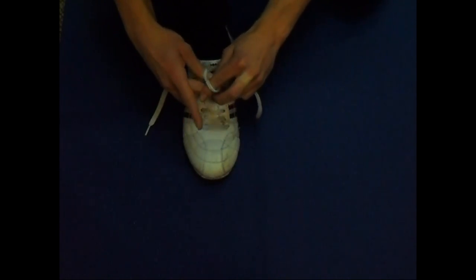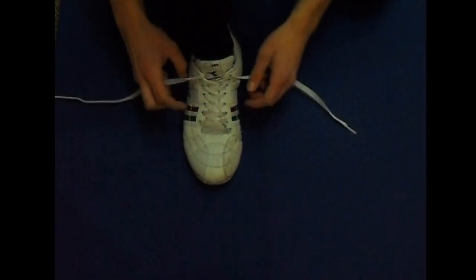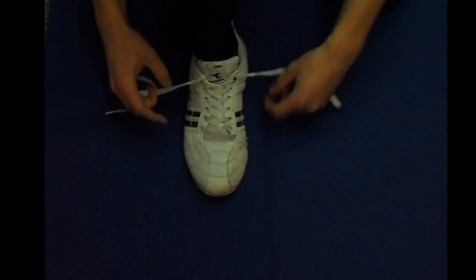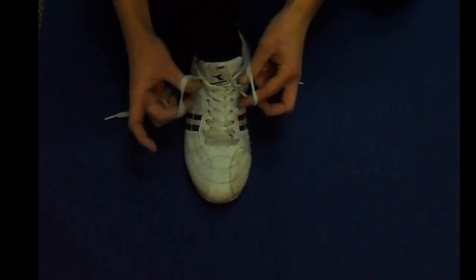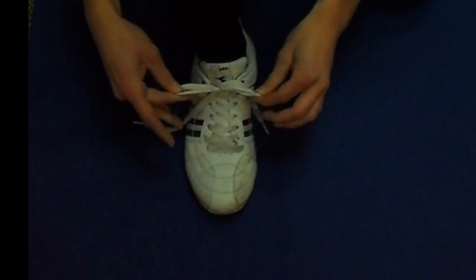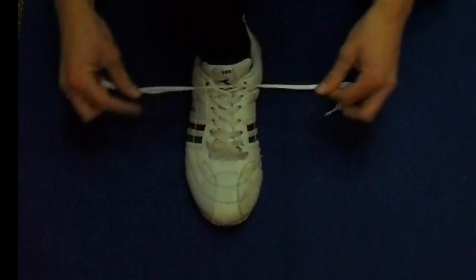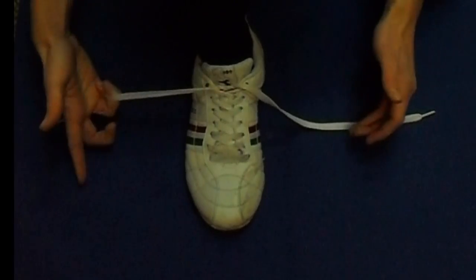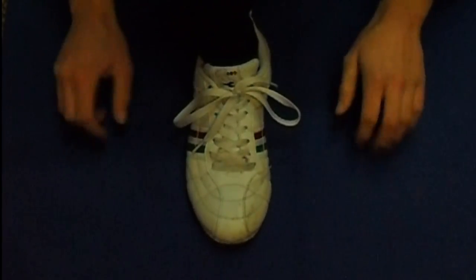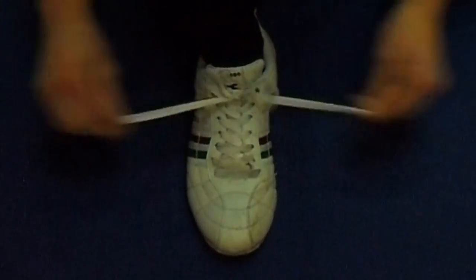The trickier part is making the loops with your hands. The way I do it is by going over the shoelace with my left thumb and then hooking under my thumb. With my right hand I make a different movement, going behind the shoelace with my index finger or sometimes my middle finger. Then you twist your hands a little bit, grab the loops from each hand, and pull them away from each other, which makes the Ian knot.